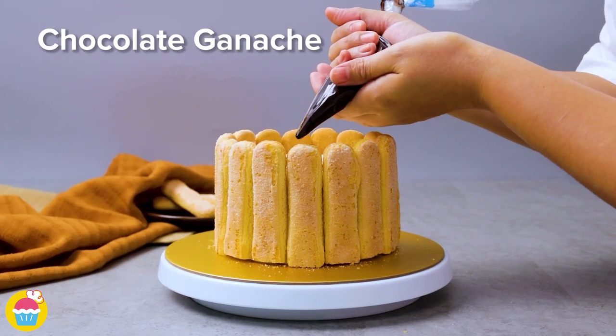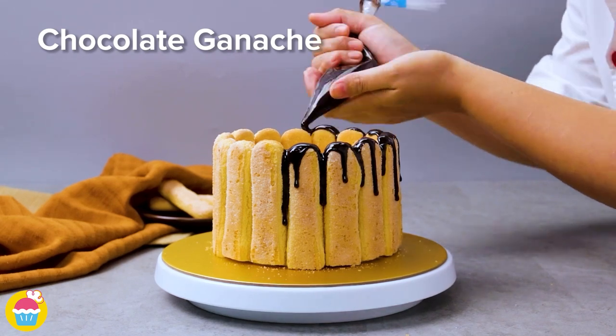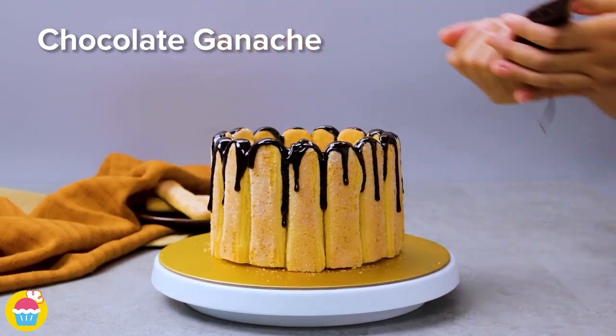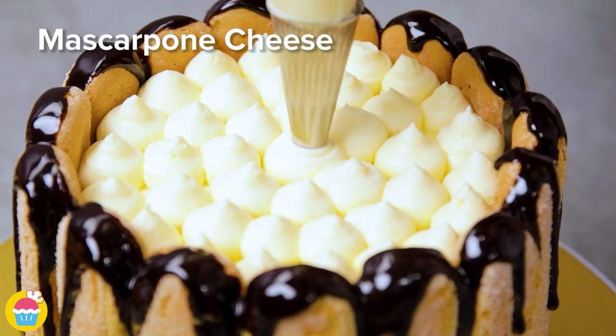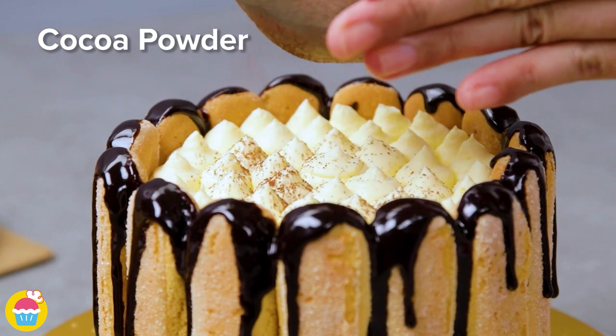Now pipe some chocolate ganache over the top of the lady's fingers so it drips down the sides. Mascarpone cheese goes on top in the middle. Then dust on some cocoa powder for a finishing touch.